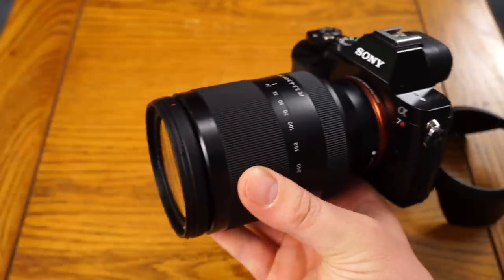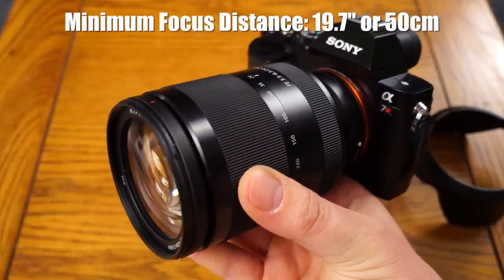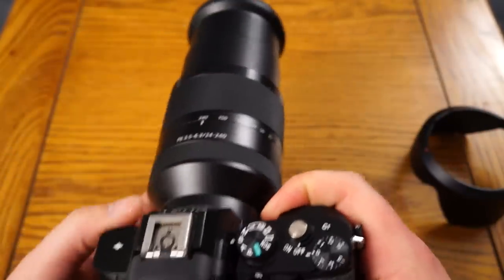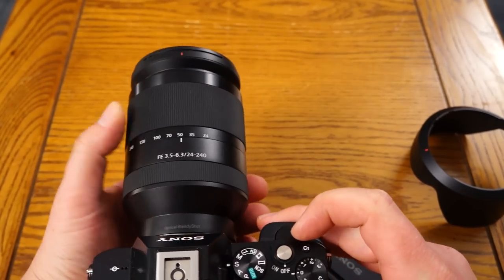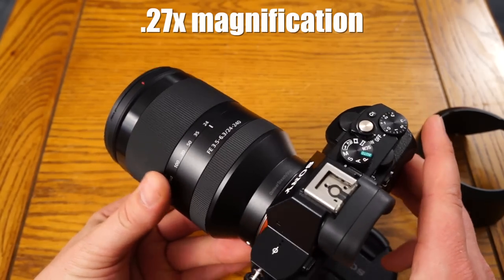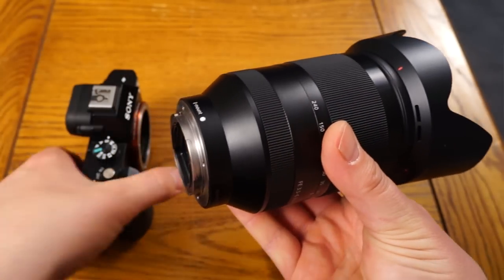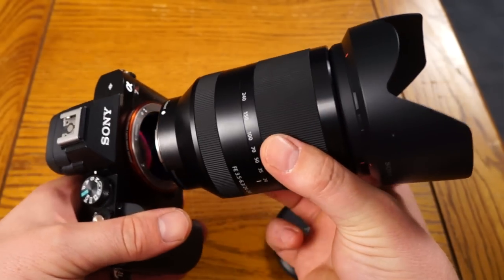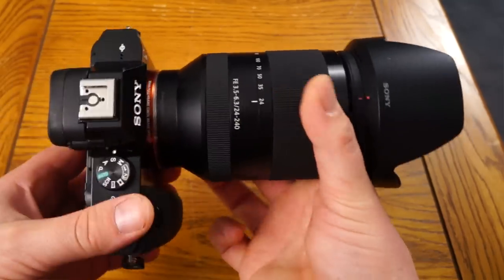The minimum focus distance is only 19.7 inches or 50 centimeters, which is really good. So when you're zoomed out to 240, you can have something 20 inches away and focus on it, which gives you a little bit of magnification — about 0.27x. It also will allow you to get the background extremely out of focus. It has a seven-bladed aperture, so the bokeh will look nice and round.